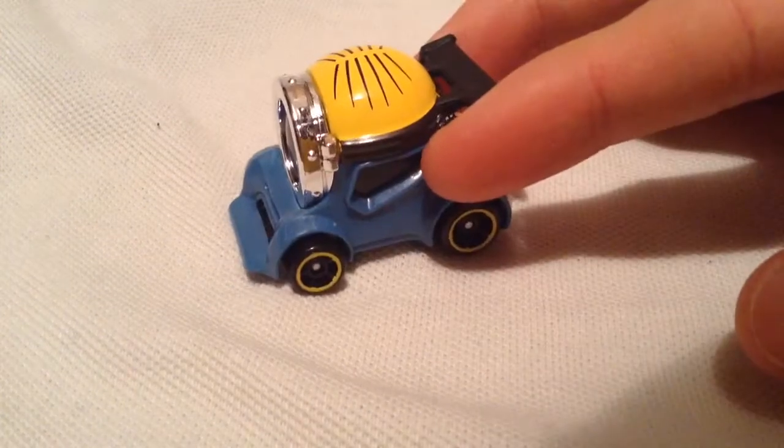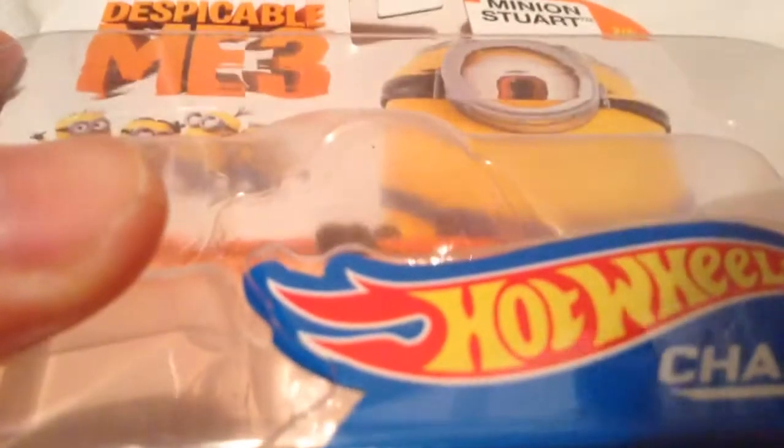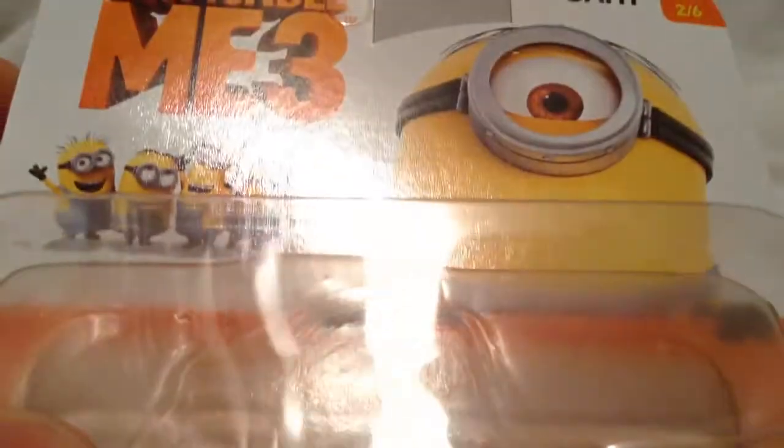Hey YouTube, it's me Julen. Here's the Minion Stuart character car from Despicable Me 3. There's the card art there if you want to see that, and the back of the card. It's such a big package I can't really show it all on the screen.